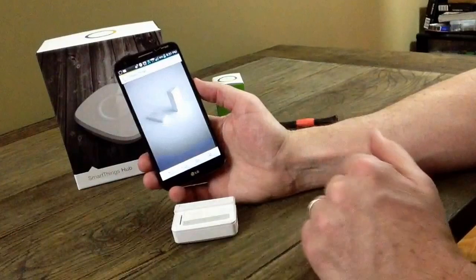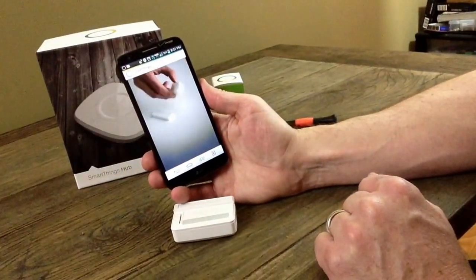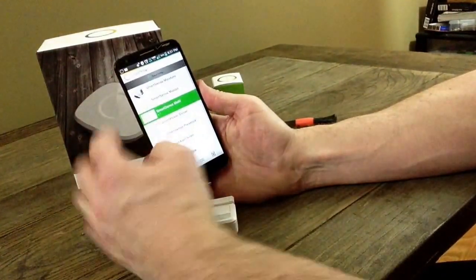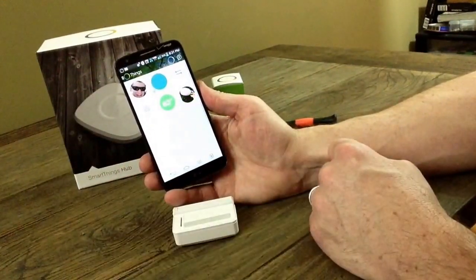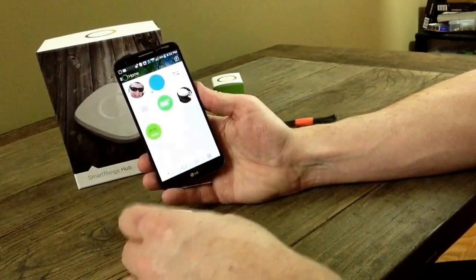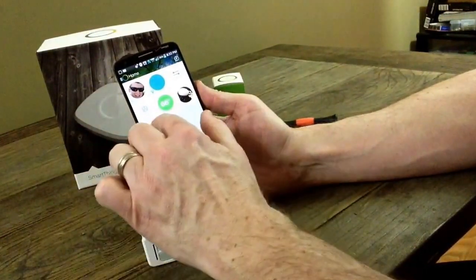If you go ahead and tap this, it's going to give you a little video on the best way to set it up — to sense it right there. We have a SmartSense Multi, and that's going to drop in here into your Things dashboard. It says it's open, so I'll swing this magnet around the proper direction and that'll be closed right there.